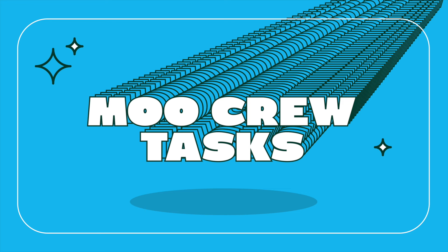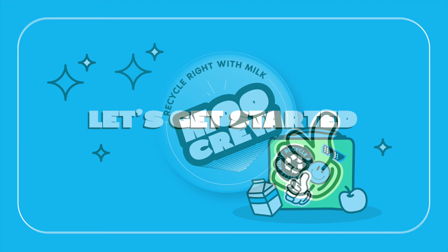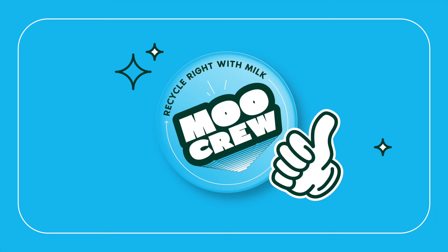The Moo Crew will ensure your school recycles right. Recycle Right with Milk encourages students working together to develop better recycling habits while supporting the healthy habit of drinking milk. The Moo Crew at your school has a very important job and is a great opportunity to grow student leadership and responsibility.